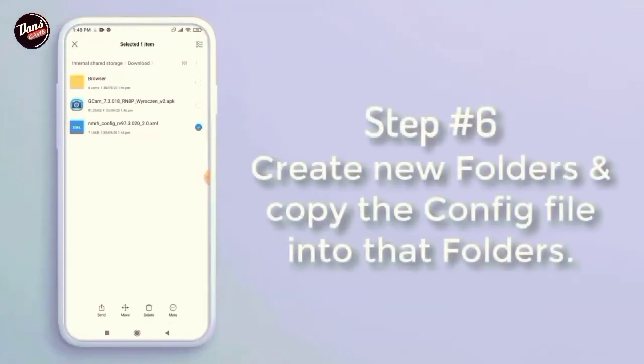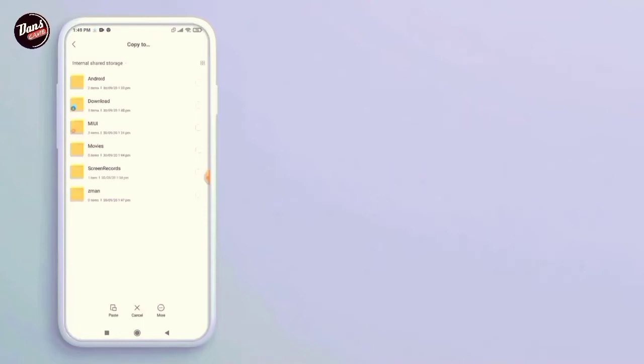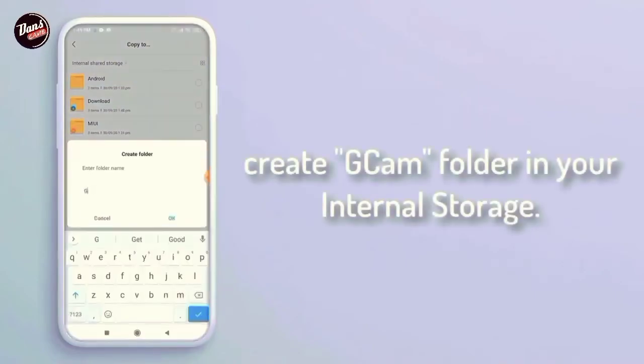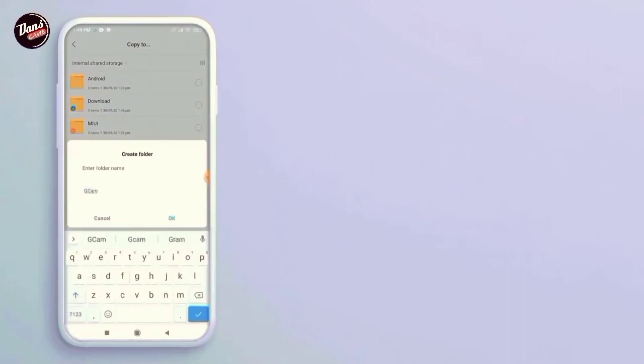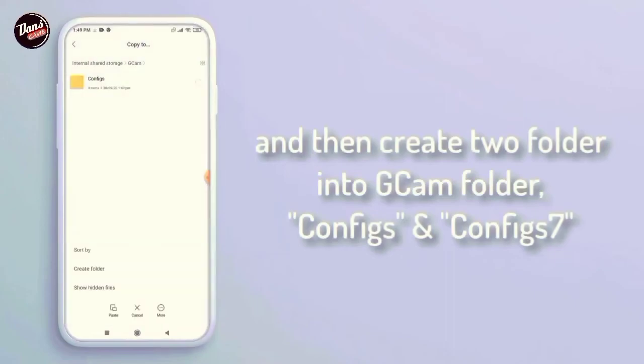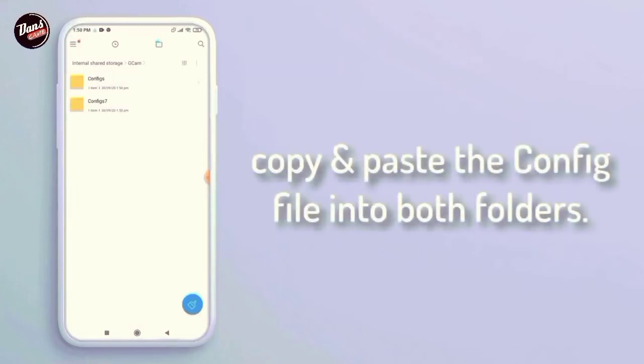Langkah ke-6, buat folder baru dan salin file config-nya ke dalam folder tersebut. Buat folder Gcam di penyimpanan internal kalian. Lalu buat 2 folder ke dalam folder Gcam tersebut, seperti config dan config 7. Salin dan tempel file config tersebut ke dalam folder config 7.